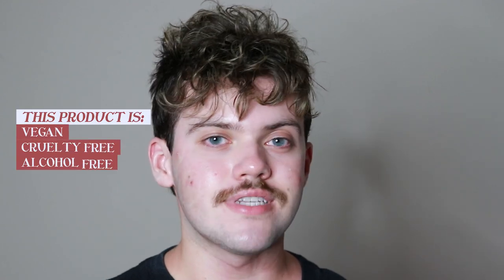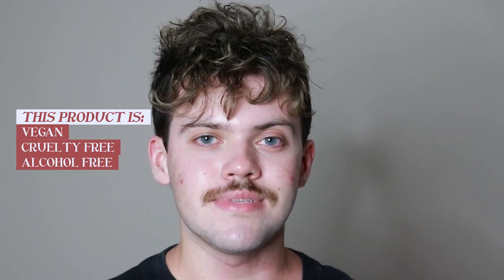This product is vegan, cruelty-free, alcohol-free, and comes in recyclable packaging. This product does contain a little bit of fragrance, so just be mindful of that before going into purchasing it.